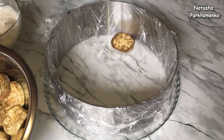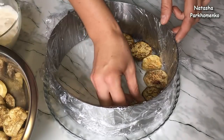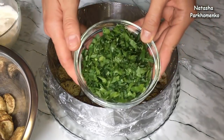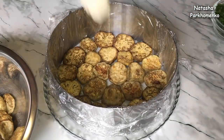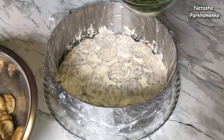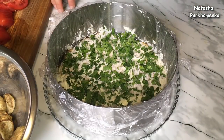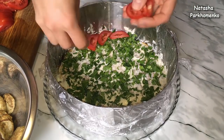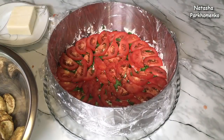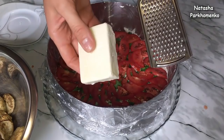I lay them out tightly next to each other. I spread the eggplants with mayonnaise and garlic, and sprinkle with finely chopped fresh parsley. Next, I tightly layer the tomatoes. On top of the tomatoes I grate processed cheese on a fine grater. To make the cheese easier to grate, I slightly froze it in the freezer beforehand.